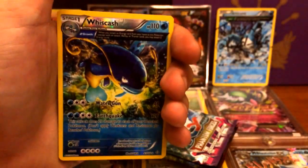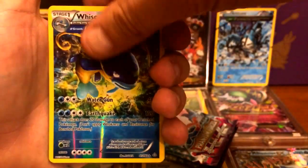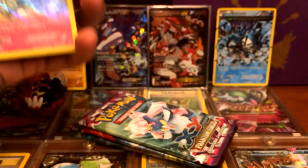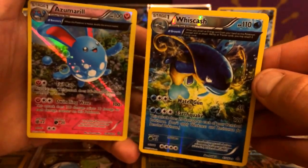I know you guys said this is not called a Full Art — it looks like a Full Art to me, but correct me if I'm wrong — and it's holographic. Here we go for our last pull, and that is still pretty nice. So we got two of these in a row for our first pack — I like the way they look.